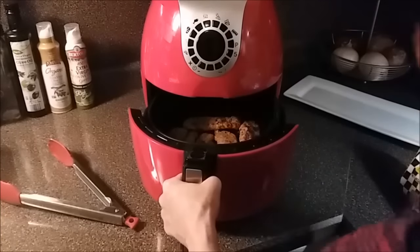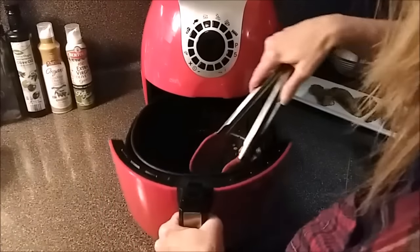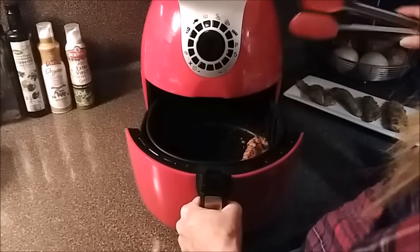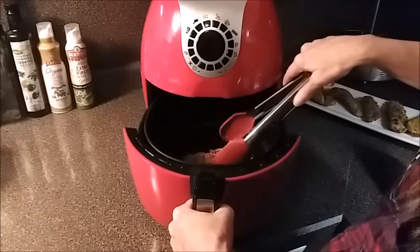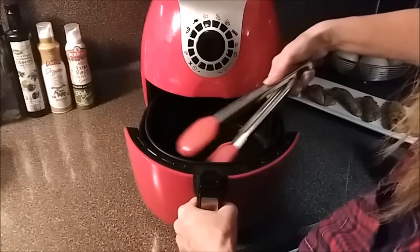We are good. I'm going to take these out. For a quick recap on temperature and time: we did 400 degrees for a total of 15 minutes. Remember to flip your chicken.